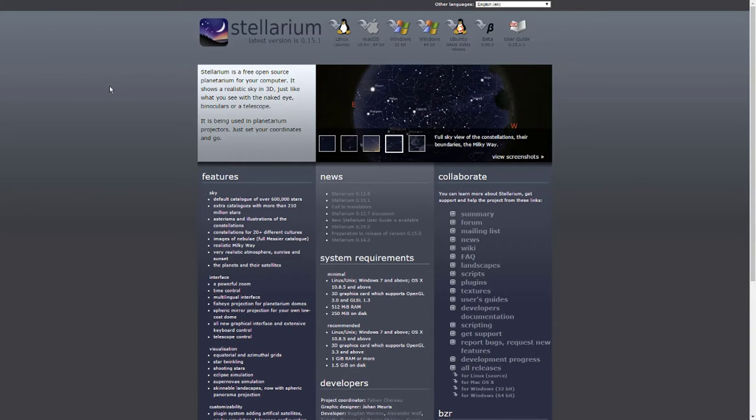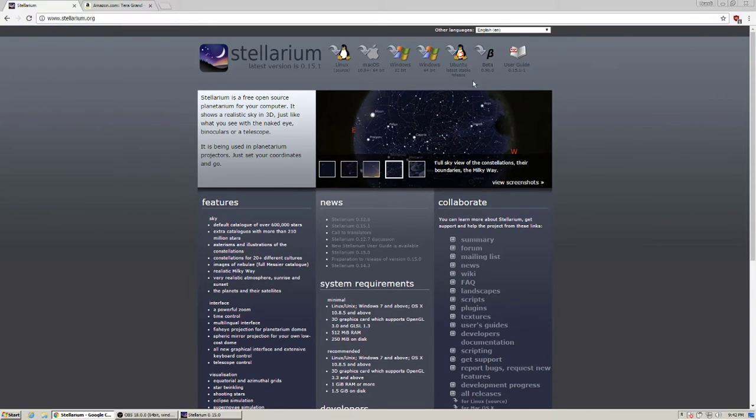Now I'll take you to my laptop. This is the Stellarium website — Stellarium.org — where you can download different versions of Stellarium. If you have 32-bit Windows, get the 32-bit version. If your computer has 4 GB of RAM or less, it's a 32-bit OS. If it's running 8 GB or more, download the 64-bit version. I already have Stellarium downloaded, but this is where you get it.